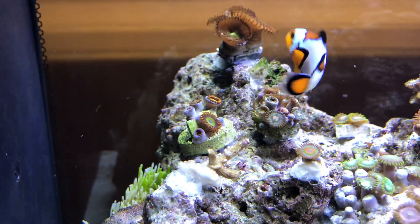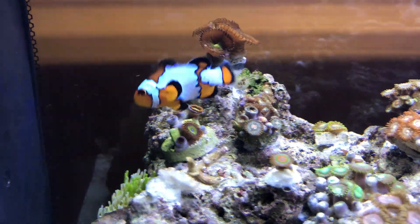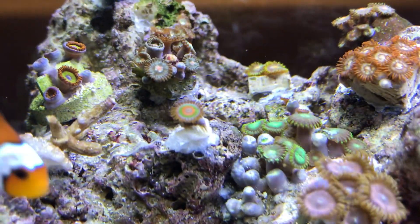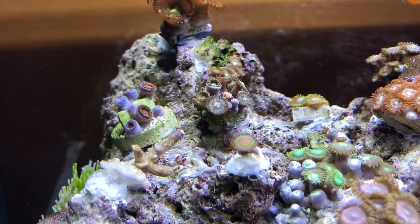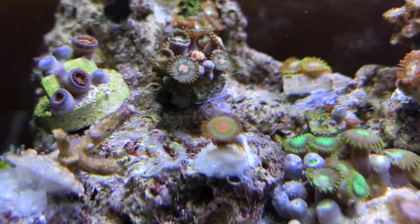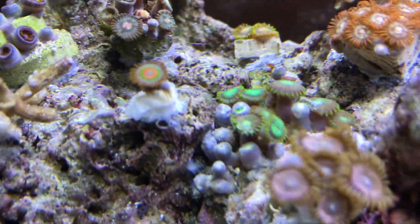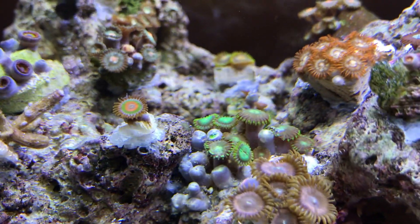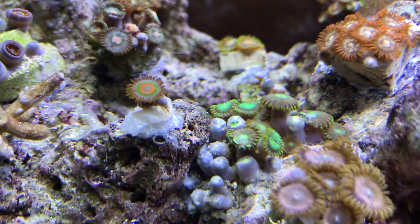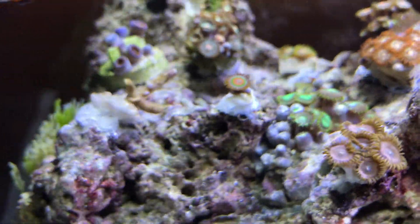We've got the fruit loop zoas right there. Right next to that are a bunch of zoas with no name. In the back corner are the Green Bay Packer zoas. Oh look — a zoa just closed up, maybe it caught something. Right here we've got the Rasta zoa — beautiful. Another bunch of unnamed zoas with a bunch of polyps or heads that aren't opened up yet.